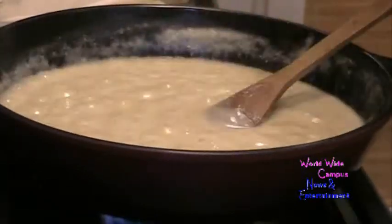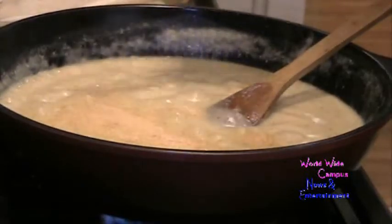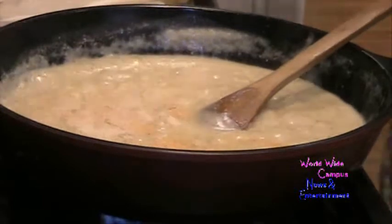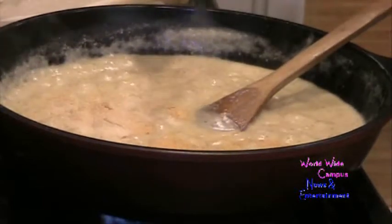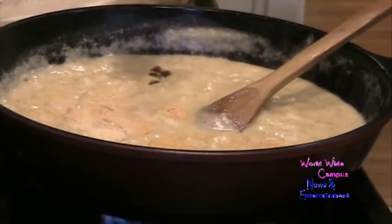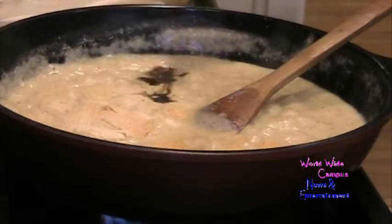You can see it's almost getting thickened. I'm going to add one teaspoon of garlic powder and a half teaspoon of onion powder. Then I'm going to use Worcestershire sauce — about a fourth of a teaspoon, I think about one teaspoon.